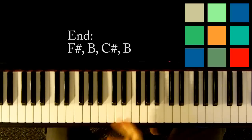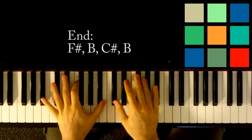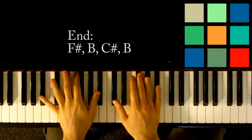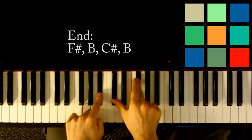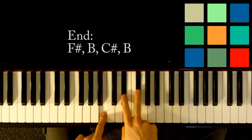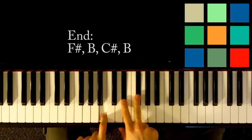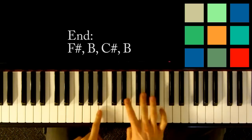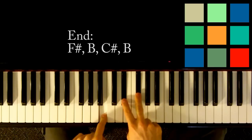Eventually you'll get to the end part, which is similar to the bridge. You play an F-sharp first: A-sharp, C-sharp, F-sharp. Then a B: B, D-sharp, F-sharp. Then a C-sharp: C-sharp, F, G-sharp. Then you go back down to the B: B, D-sharp, F-sharp. And that's the end of the song.